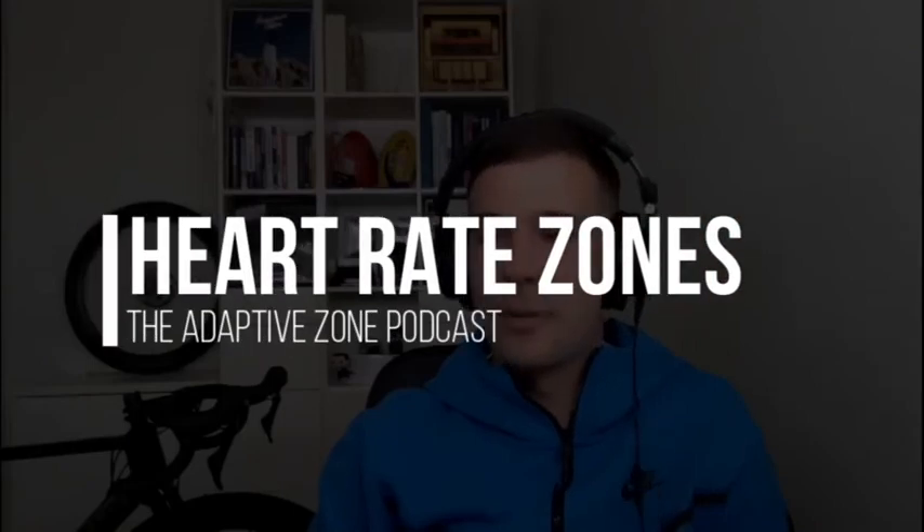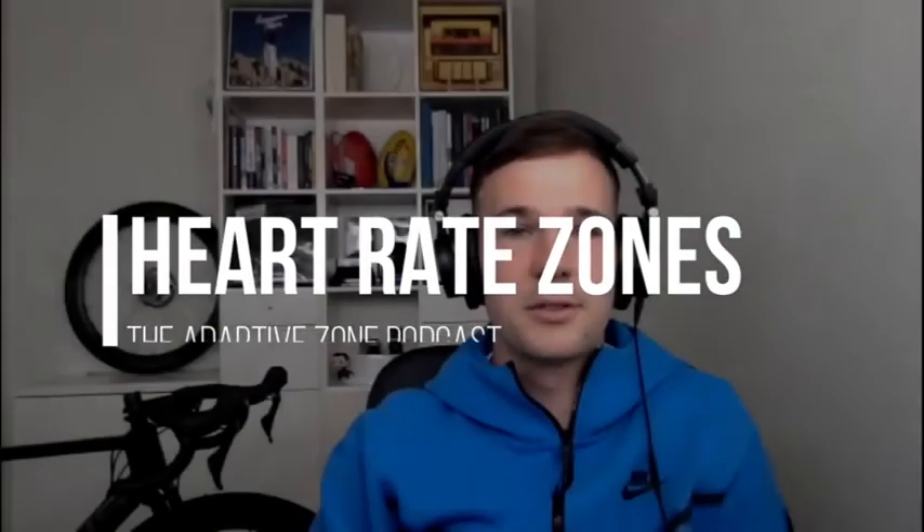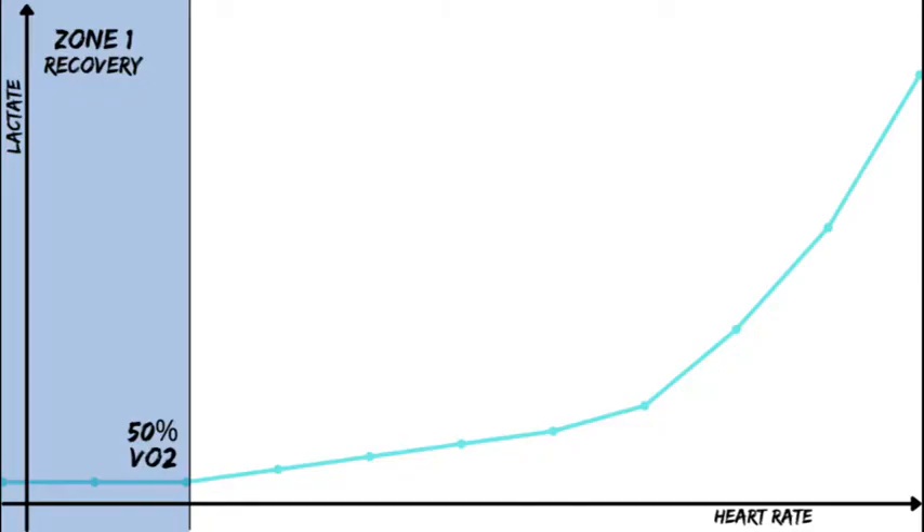Those three points are the commonalities across every set of training zones that you'll ever see. Zone one is active recovery, which we use 56% of VO2max or less. Very rarely would I give someone zone one — it's basically a walk.